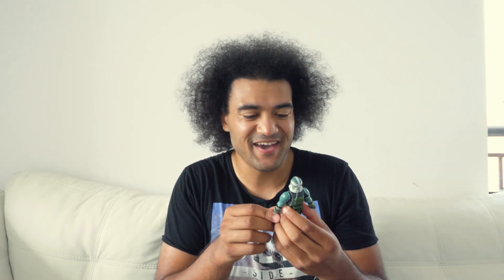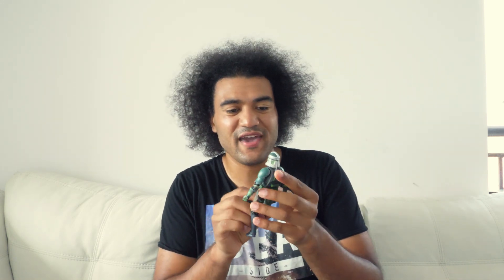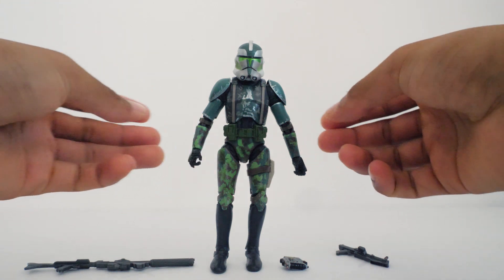Okay, this figure is very nice. I'm happy I got two of them — got another one right here. I love the camouflage, I love the paint job, I love the little antenna in the back. This figure is very cool. Execute Order 66 — yes sir, very good sir. I love this figure. So here we have the Commander Gree figure.